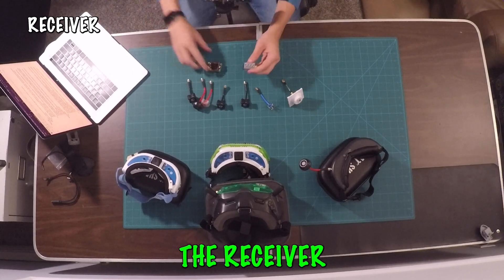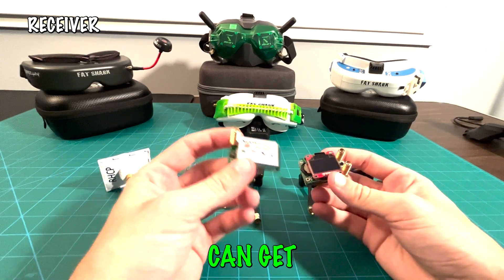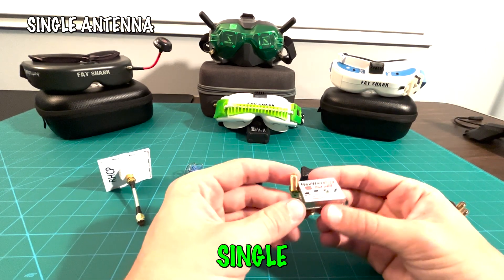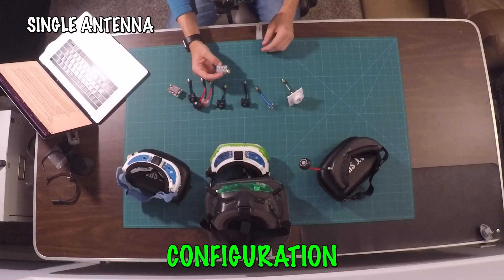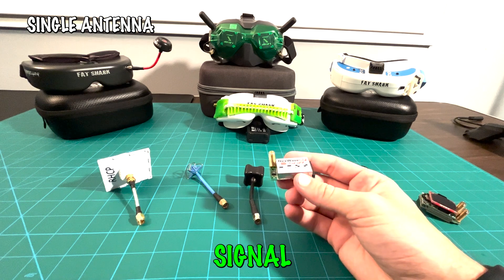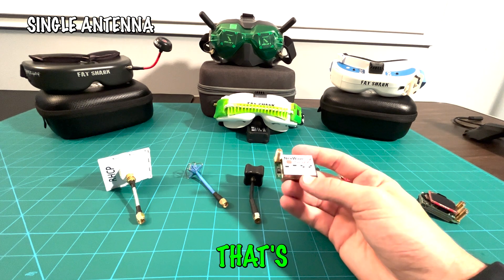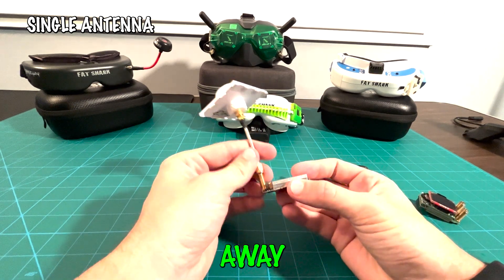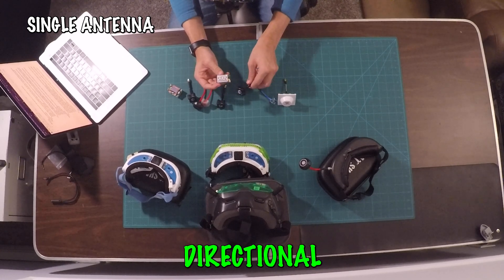Moving on to the receiver. The receiver captures the video signal from your FPV camera or other devices. There are two main types: a single antenna receiver or a double antenna receiver. Single antenna receivers are straightforward — fewer connections, fewer components, minimal configuration, and much more affordable. They still provide decent performance for short-range FPV flying. You can attach either an omnidirectional or a patch antenna depending on your flying style.